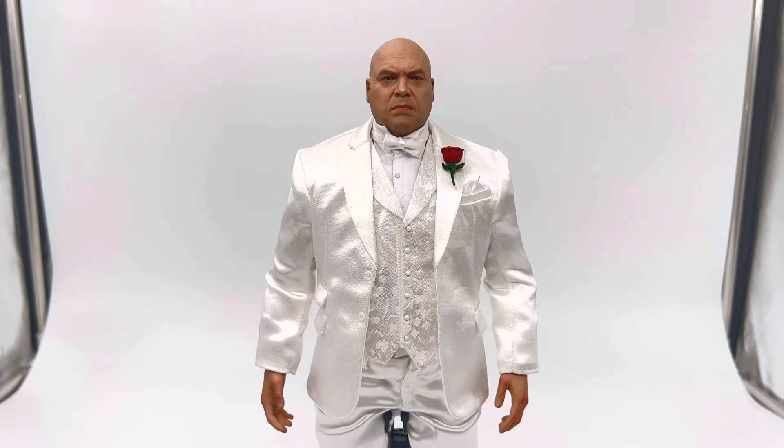I had this figure on order immediately when it got announced a few months back from SoSo Toys. I just got it about two days ago, so I'm really excited to do this unboxing review for you — to show you the figure in detail, everything he comes with, all the accessories, and my pros and cons list. So let's jump into it right now.